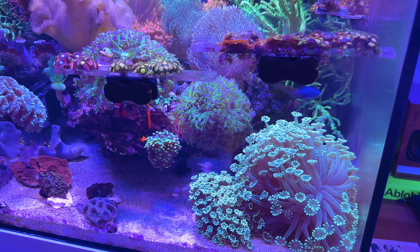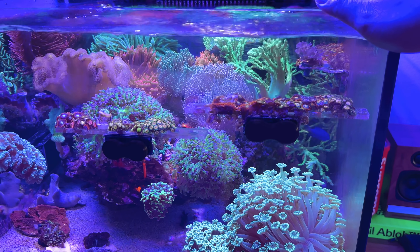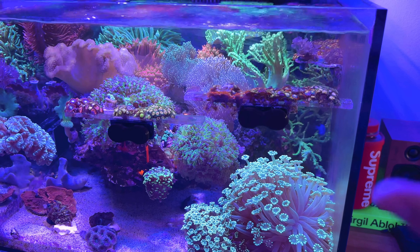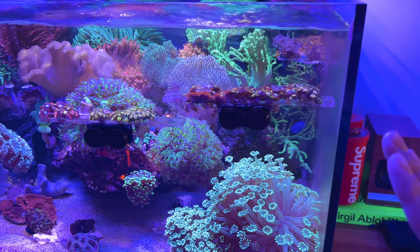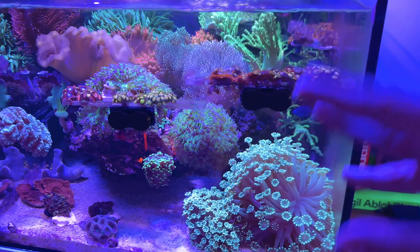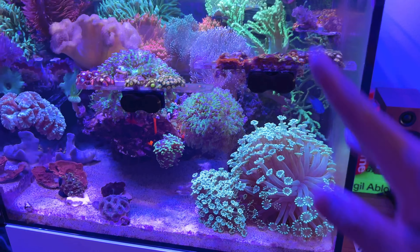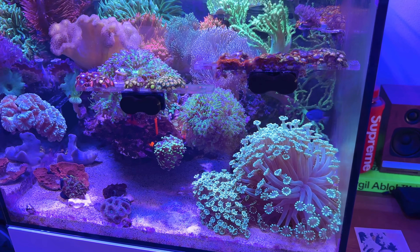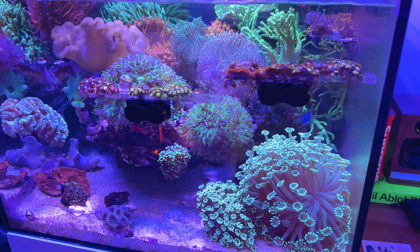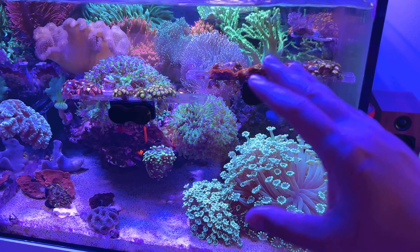I want a clean slate so I can put more SPS and cooler corals in here. This tank has been up for about two to three years now, so let's change things up, get a fresh scape, and some new corals in here. I also want to refresh the fish — maybe some long fin clownfish, maybe some yellow tang, but we'll see what happens.